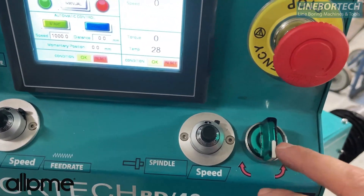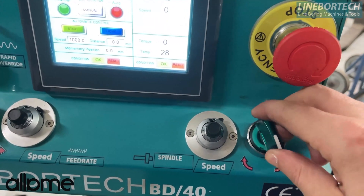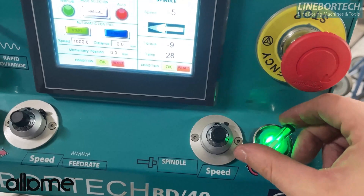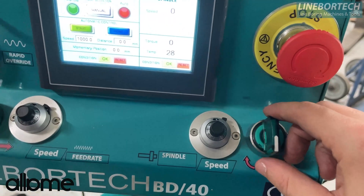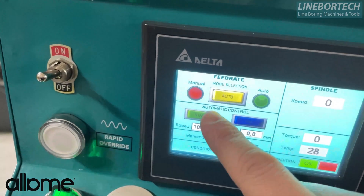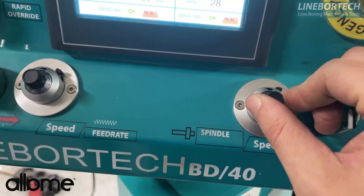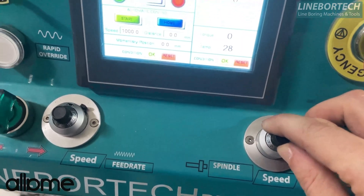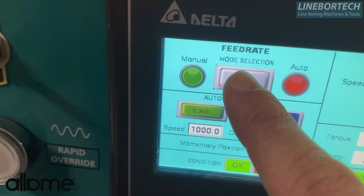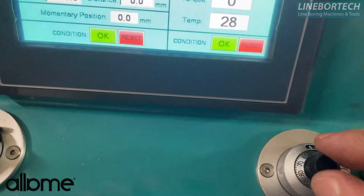Here we have our spindle direction knob — it performs the rotation in the opposite direction clockwise. If we want automatic or manual mode, we can increase or decrease the speed with the help of the potentiometer. In the manual mode we see here, if manual is not active, we make progress in rotation from these potentiometers.